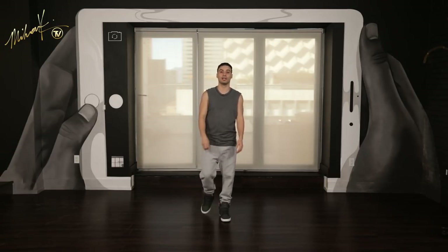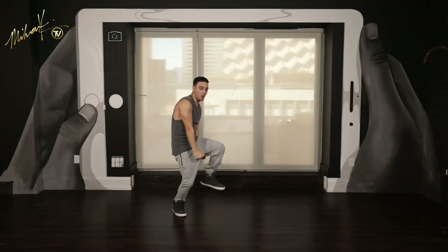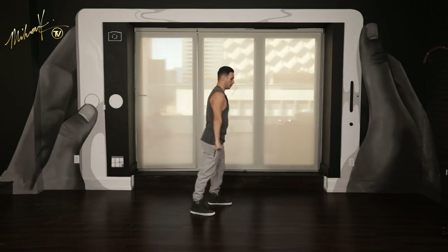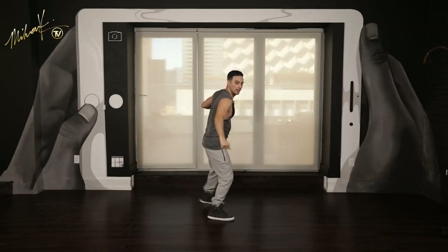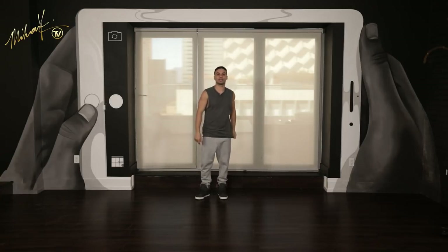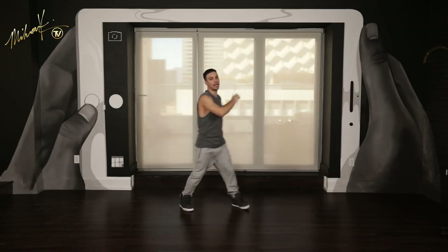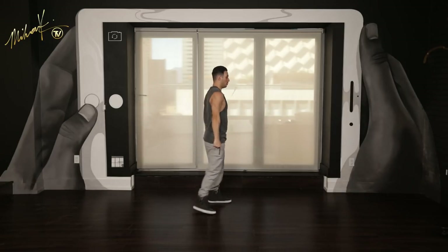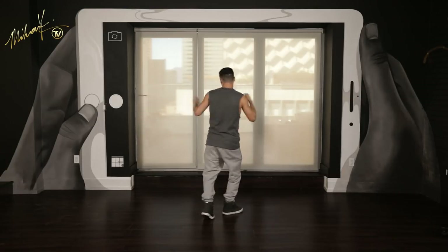So we got six more eights to go from the top. Five, six, seven, eight — go one, go two, three, and four, and five, six, and seven, and eight, and one, two, and three, four, and five, and six, seven, eight. Good. Let's do that again. Five, six, seven, eight — and one, and two, three, and four, and five, and six, and seven, eight, and one, two, and three, four, and five, and six, seven, eight.